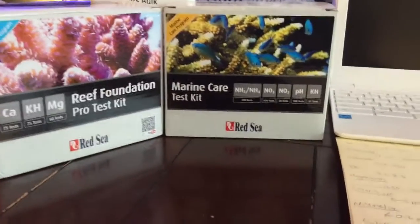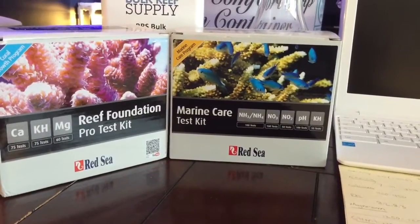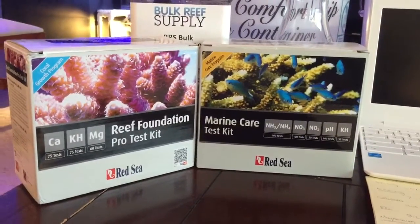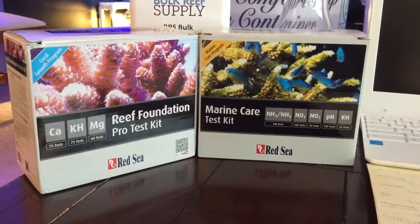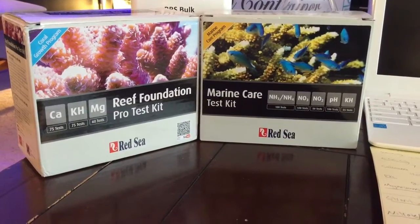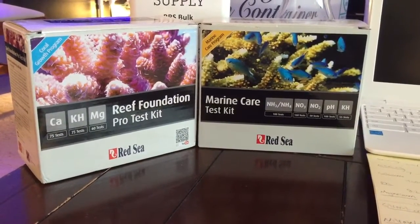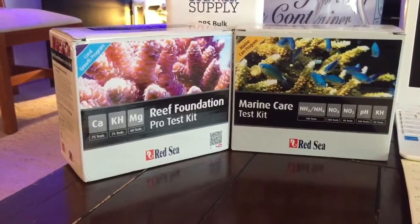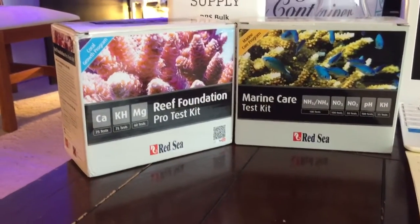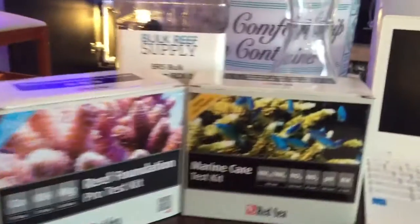I test magnesium once every few weeks since magnesium falls really slowly. I pull my magnesium levels up to about 1400-1500 and then test a few weeks later to see how much it's fallen. For the marine care test kit, I test my nitrate and ammonia every week. Because I do over 10% water changes every single week, I don't really have a problem with ammonia, nitrites, or nitrates, but I do test weekly just to make sure. I don't want a snail to have died under the sand bed causing an ammonia spike, but I do really good preventative care.